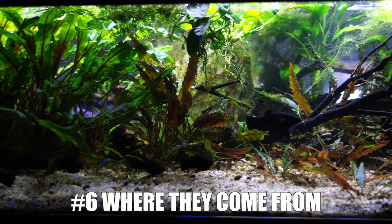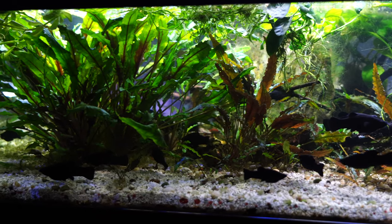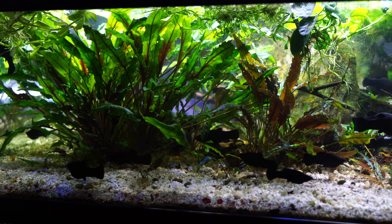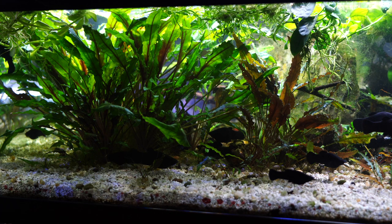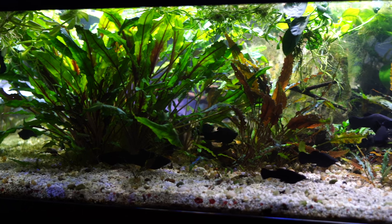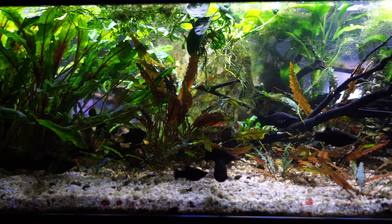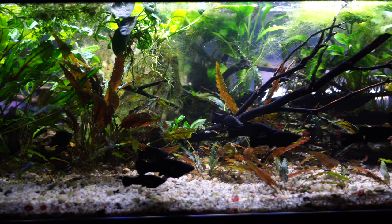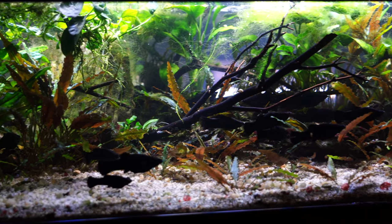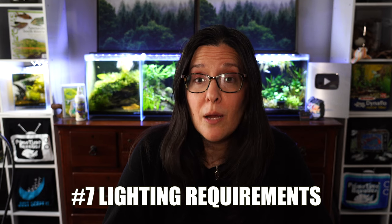Number six, as a fun fact — where are they from? They are actually from India and Southeast Asia. They are found in rivers and streams, and a fun fact is that in a lot of these rivers and streams the flow is very, very high, and they do exceptionally well. So if you have a tank where you need some plantings near a filter or somewhere getting a lot of flow, try Crypts and they'll probably be very happy.